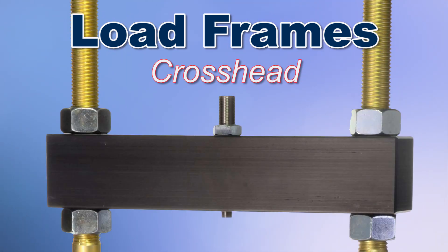The horizontal crosshead bears all the force applied during testing. Strength, rigidity, ease of adjustment, and adaptability in device anchoring should be considered.